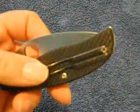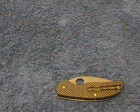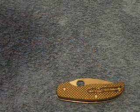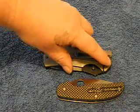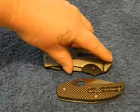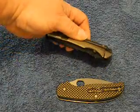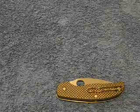The pocket clip attachment method is probably one of the best I've seen on knives, unless a company can machine out a little pad underneath so that it fits right in and screws down, so you don't develop a little bit of movement.